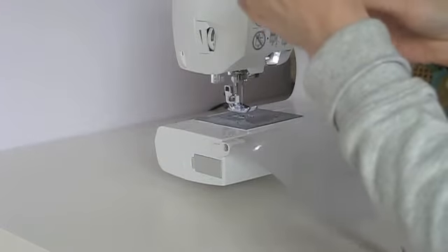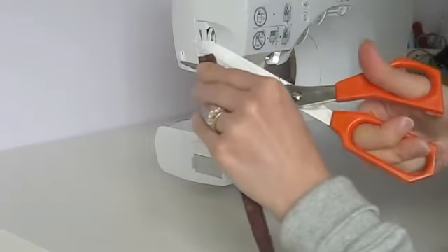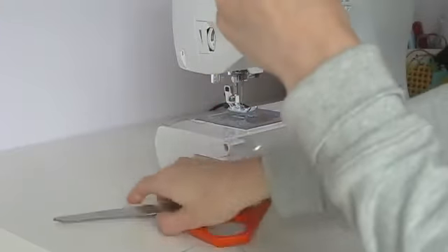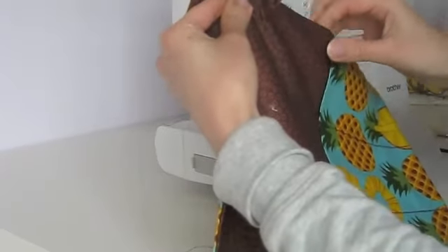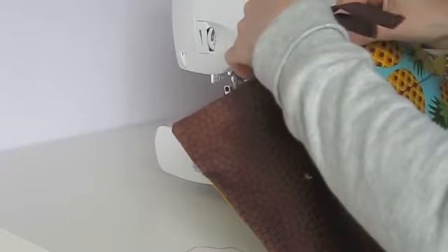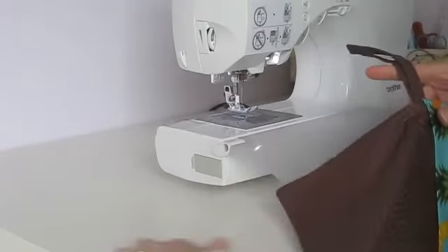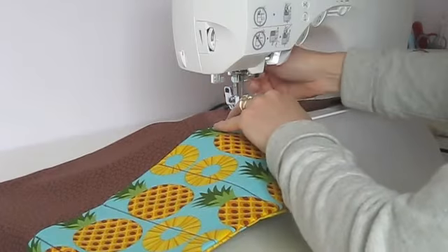I'm going to stitch that down really close to the edge to finish our tie. Now I'll fold the tie in half and take it to about the halfway point where our opening was, then insert the folded part of the tie in there about half an inch and pin it in place. Then I'm going to top stitch all the way around about an eighth to a sixteenth of an inch away from the seam we made previously, going all the way around the perimeter.